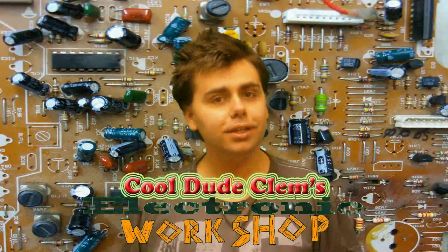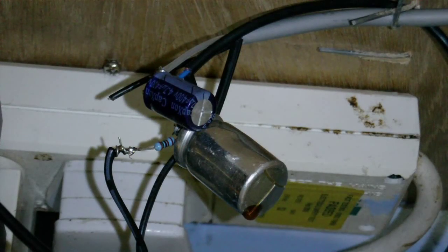Welcome to Cool Dude Krems Electronics with me, your host, Cool Dude Krems. It's time for a new episode of the Amplifier Adventure 2 in Cool Dude Krems Electronics Workshop.